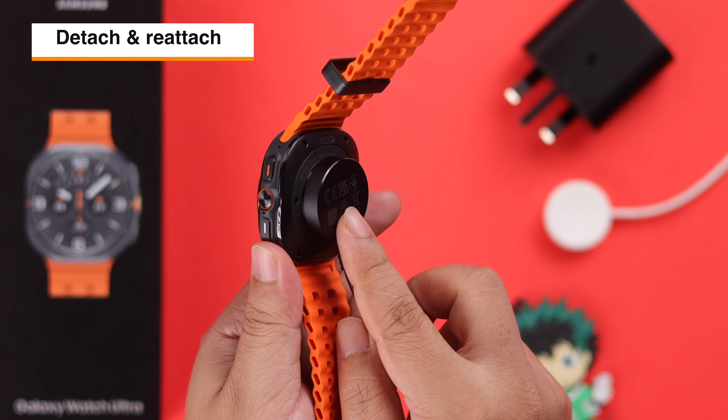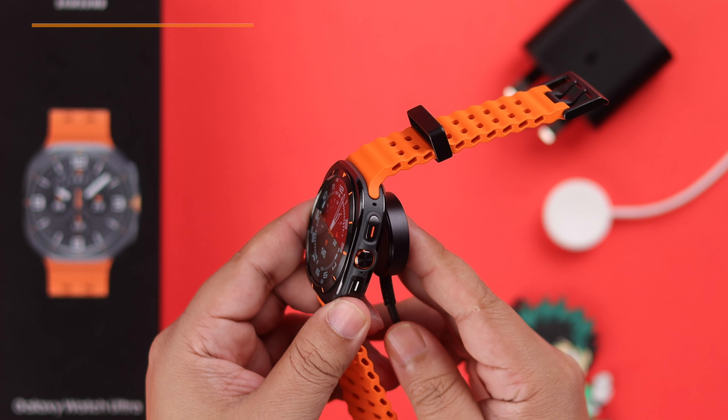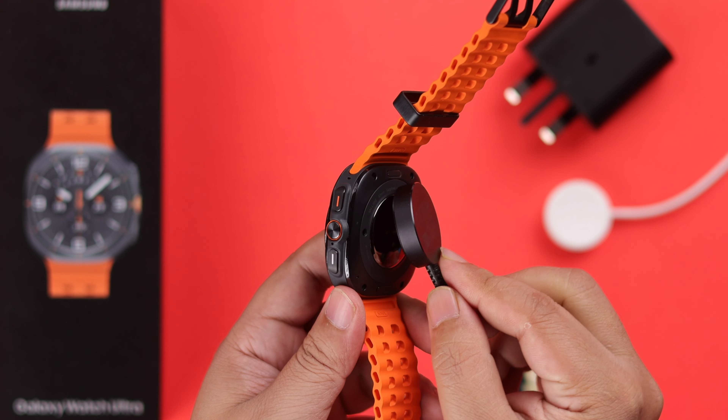If that's not your issue, it might be a software glitch. If you can at least turn on your watch, force restart it by pressing and holding the back and power button until you see the Samsung logo. After the reboot, check if it's now charging.